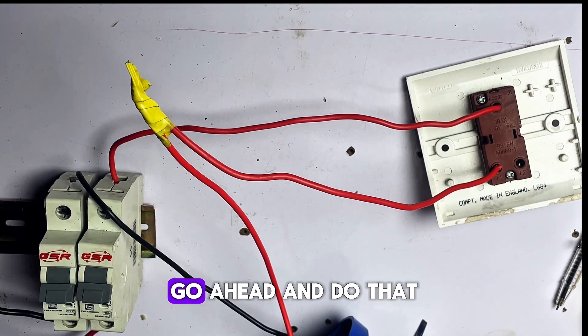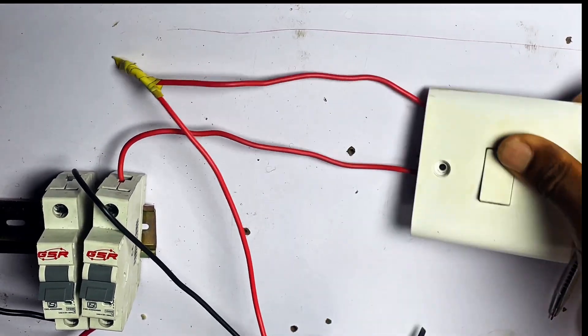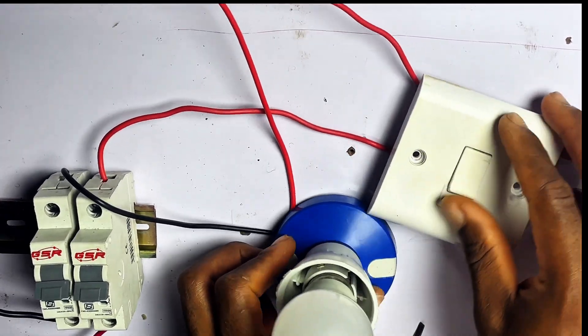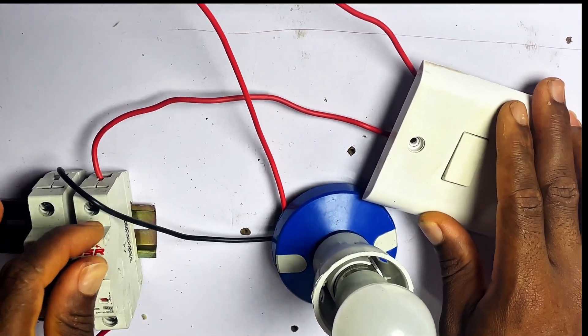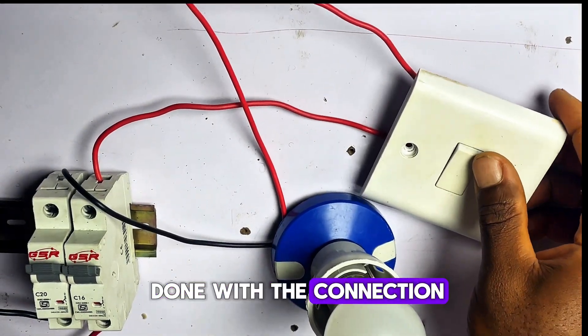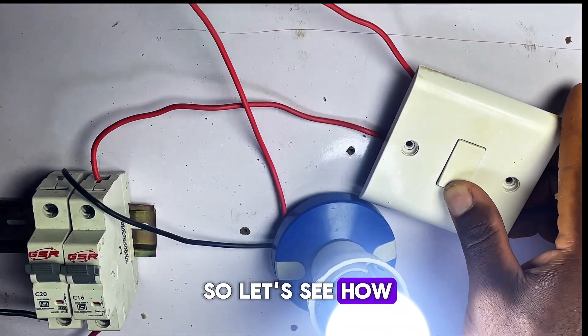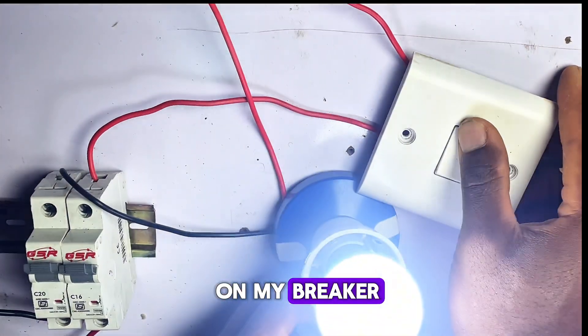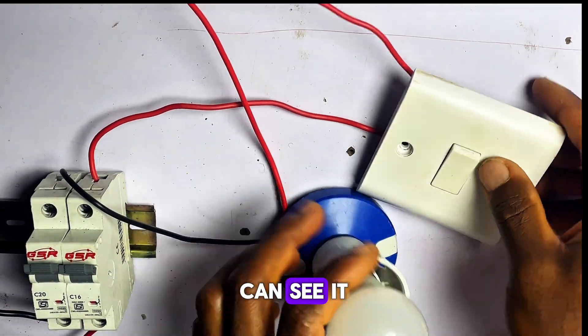And now we are done with the connection. Let's see how it works. I'll turn on my breaker — you can see it works. So this is how to wire a one-gang switch in the easiest way.